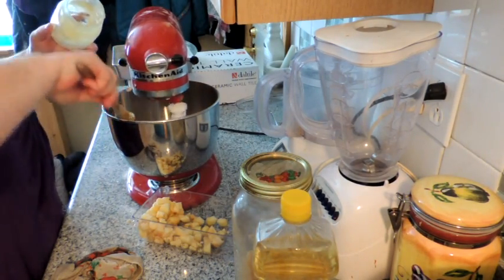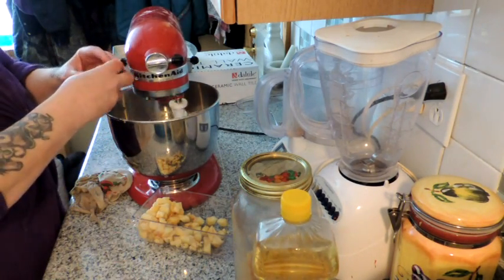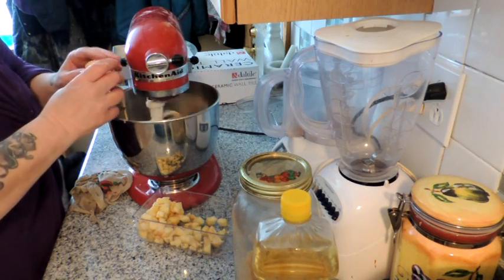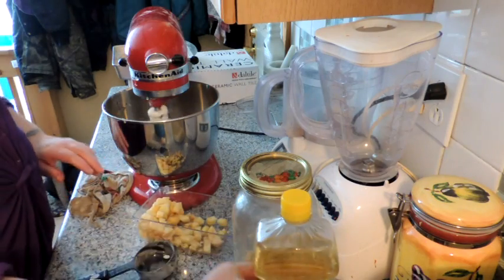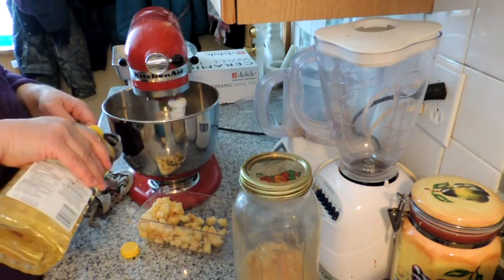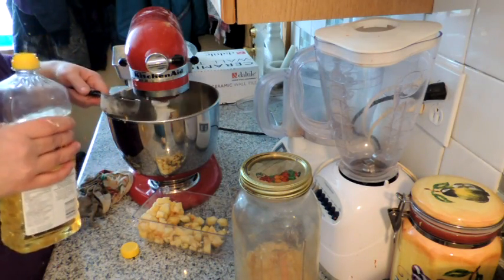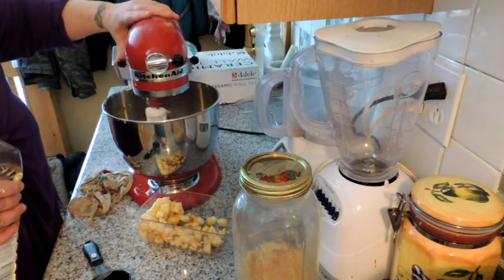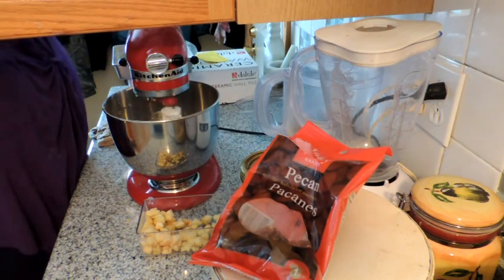I'm just going to put the whole two-thirds of a cup of honey right in there, crack in an egg, and we need a quarter cup of oil — of course I'm using sunflower oil. We're just going to bring that up to really mix it up good.